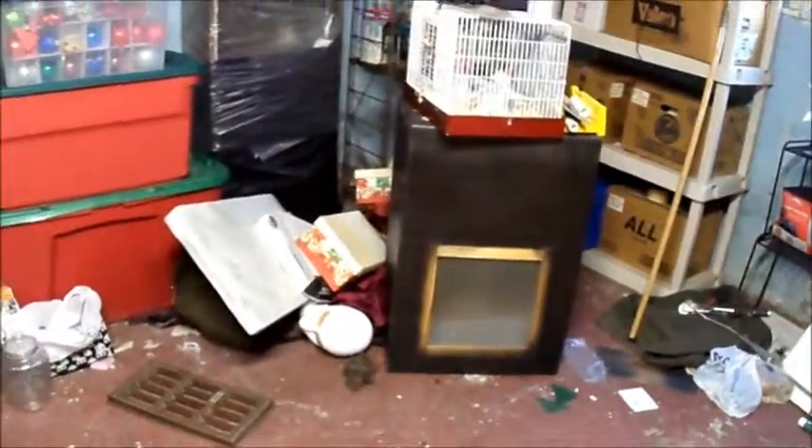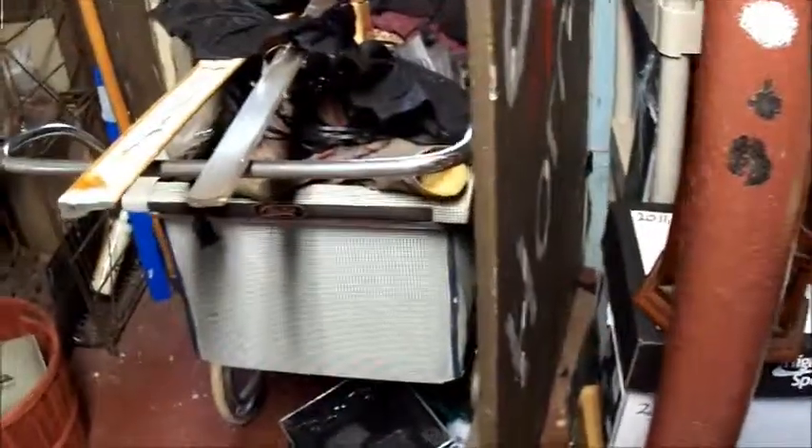I have a ton more stuff to sort through and decide what I'm keeping and what I'm throwing out. I've already gone through and gotten rid of my old sarcophagus. And I'm gonna probably toss some of these cages that I never actually finished.